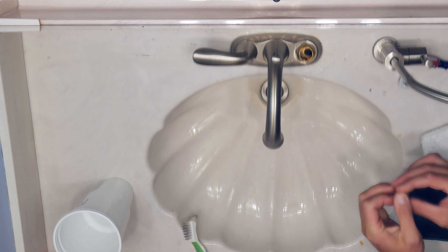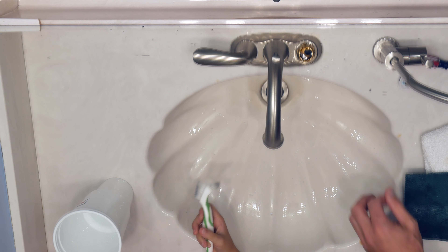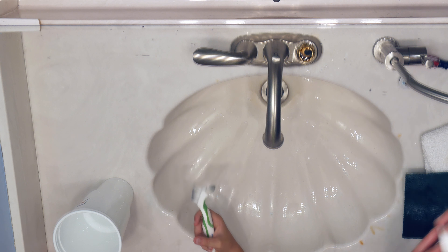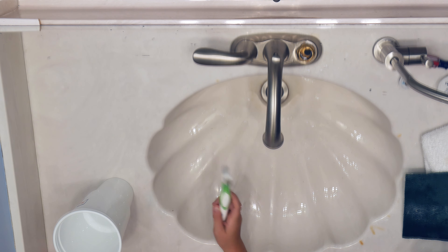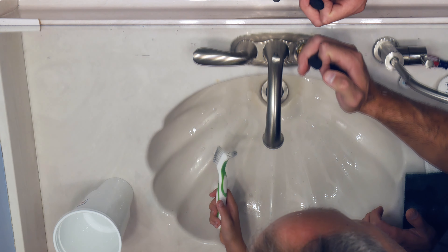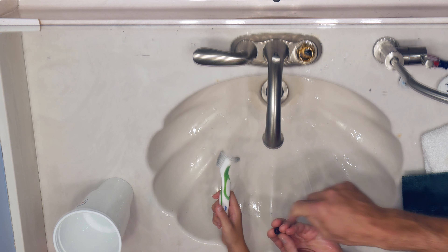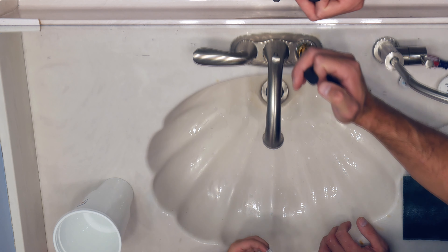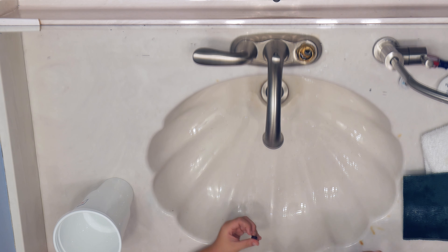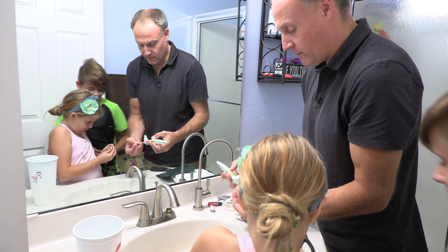That looks really good — it's really clean, right? The other thing we need to do is reapply some special food-grade silicone grease. Do not use petroleum-based grease — use only silicone-based grease so it won't hurt the O-rings. We're going to take needle-nose pliers, reach in there, and remove this little cup seal. Give that a brush. There's also a spring in here, so be careful that we don't lose the spring.